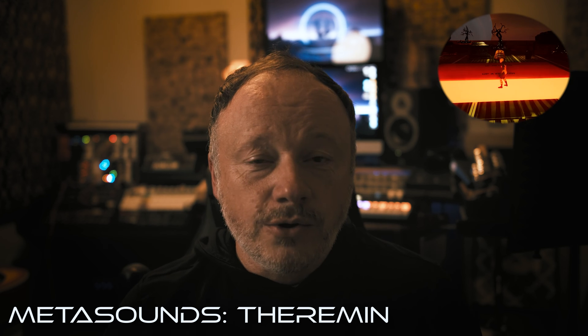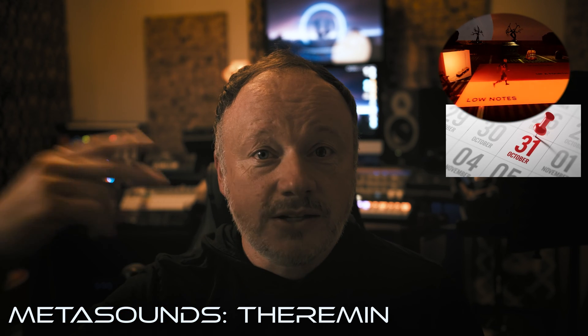Hey everybody, welcome back to the channel. Fuller here, and in today's video I'm going to do a full breakdown of my Halloween theremin. Tis the season — Halloween is right around the corner, unless you're watching this after Halloween. This project was inspired by a Tim Burton Nightmare Before Christmas kind of vibe. It's one of my favorite vibes. A lot of us love Halloween — it's a cool holiday and it's a little creepy.